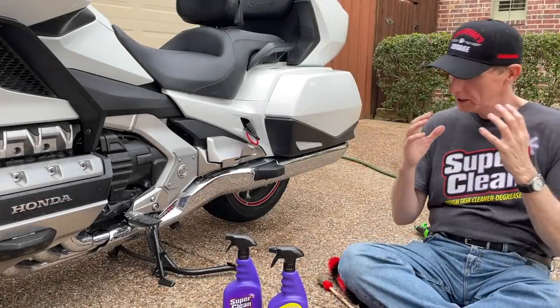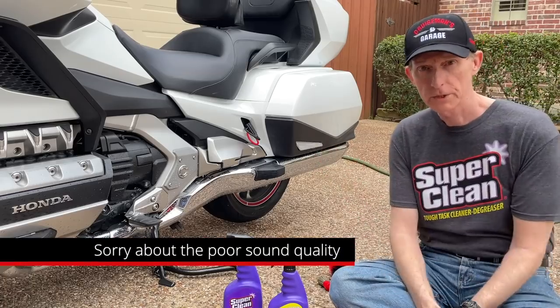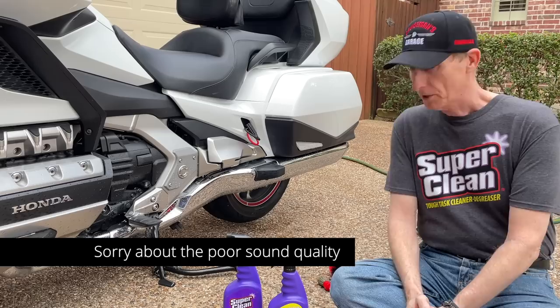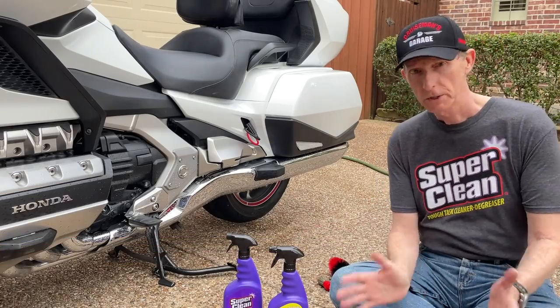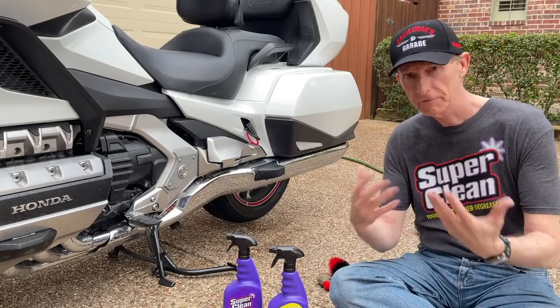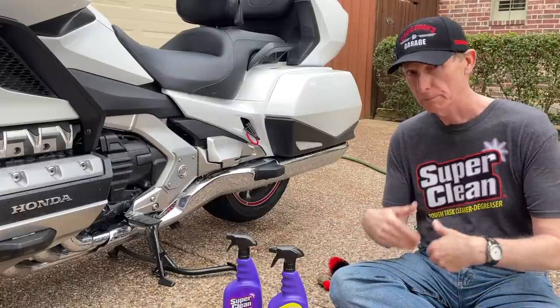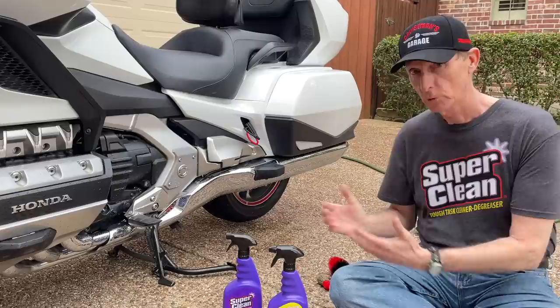Today we're going to work on cleaning the wheels of your motorcycle. These are usually the dirtiest parts of the bike. On most motorcycles, your rear wheel is always going to be the dirtiest. In most cases, you've got oil and stuff from the chain. We don't have that on the Goldwing, but you do get a lot of brake dust and road grime on both wheels, and especially the rear wheel.